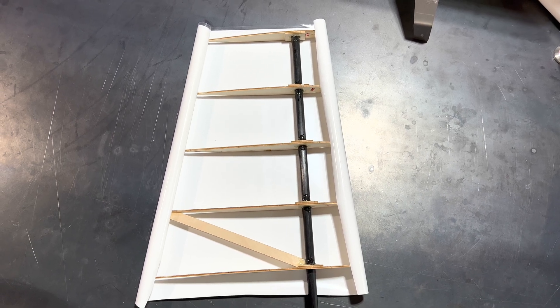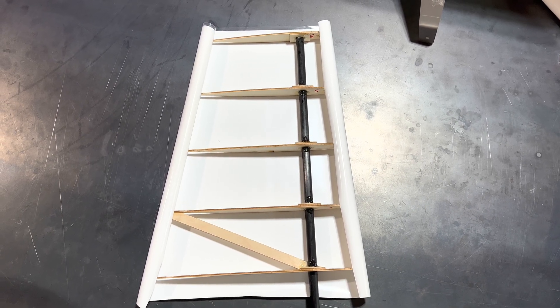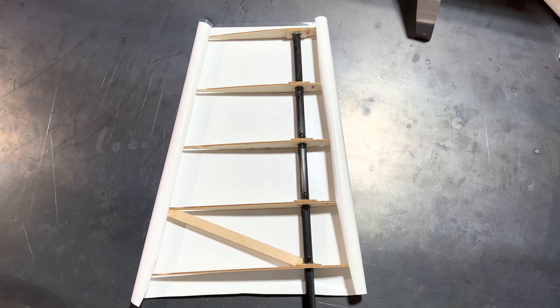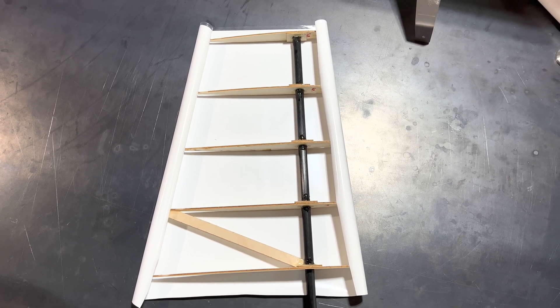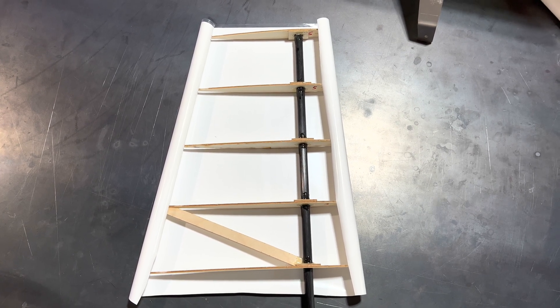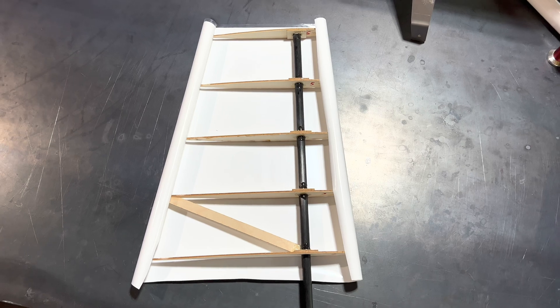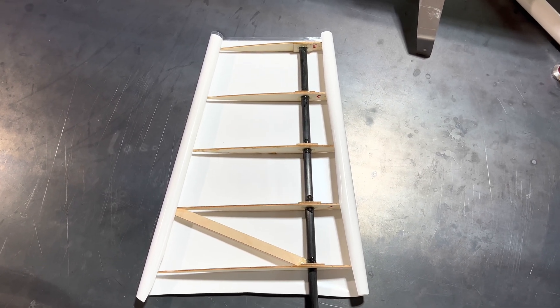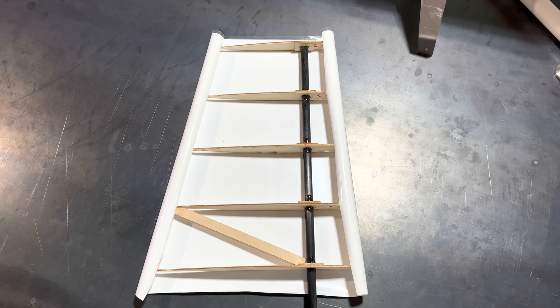Hi friends, welcome to the Plane Fun RC channel. I'm your host Saul, and we are continuing with the build of the 40 Volks plane. We've now moved on to covering the plane. Our plan is to cover the plane all in white, and then go back over the control surfaces and the wings and add some red, white, and blue to make it look just like the Volks plane you saw at the beginning of the video. Let's get to covering.